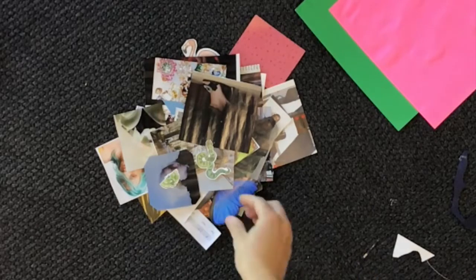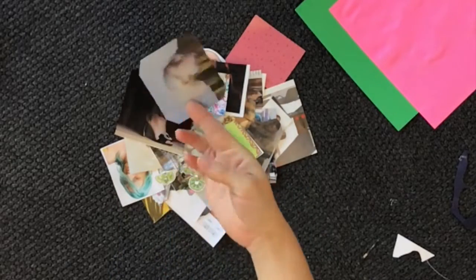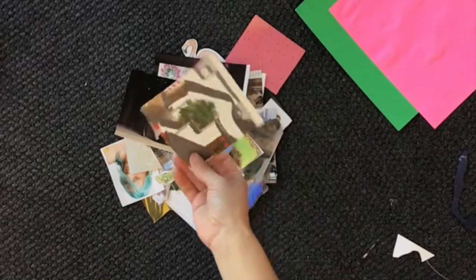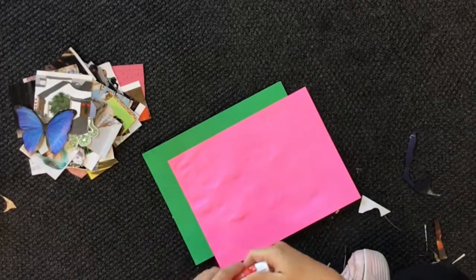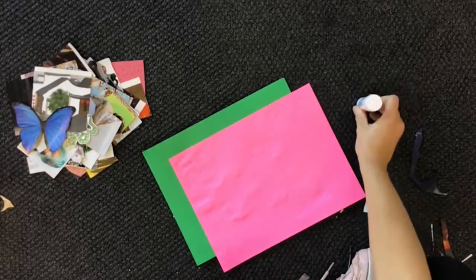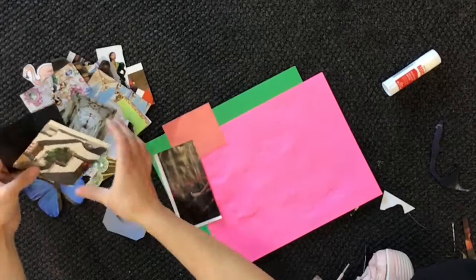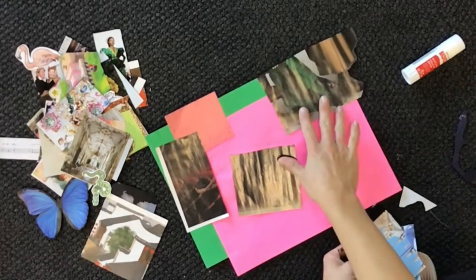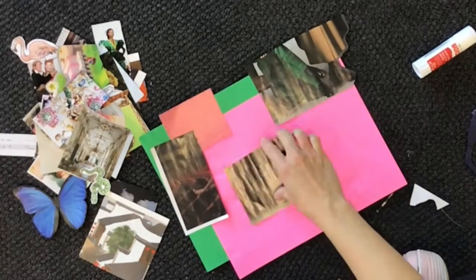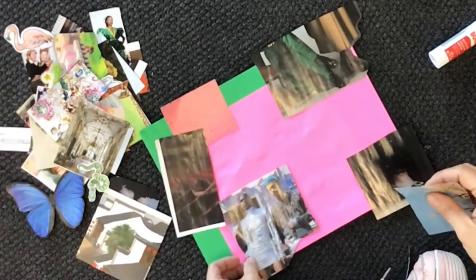So once you've gathered a bunch of images, you can cut them out — around them, or cut them into squares, or cut the sides off — you can cut them however you want. We are going to start gluing them down. Grab your paper and we're going to start seeing where they look good. I like to hang some of mine off over the edge so that it's not quite square — it's got some layers to it.